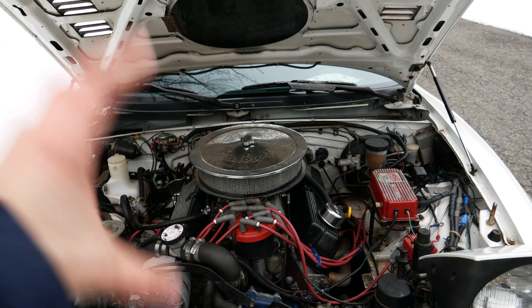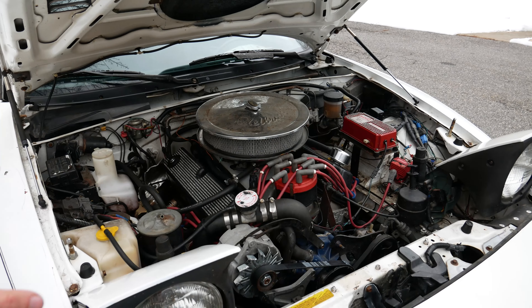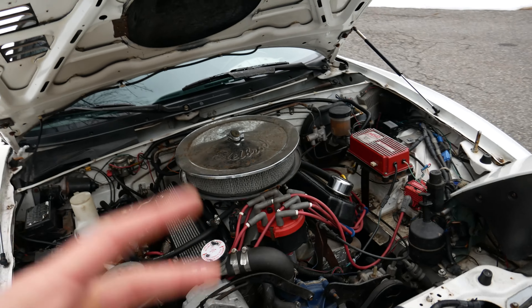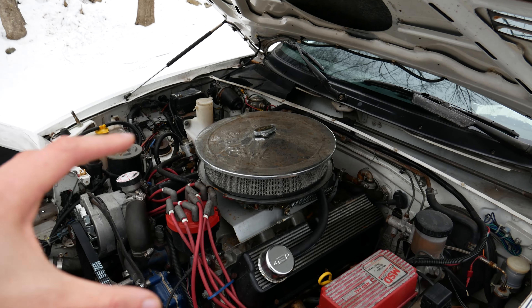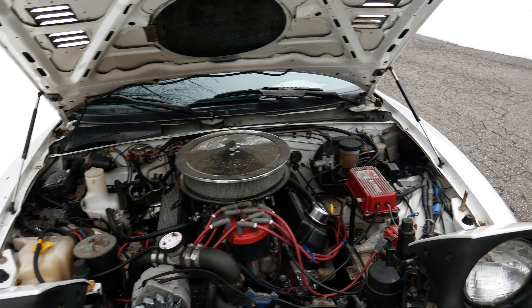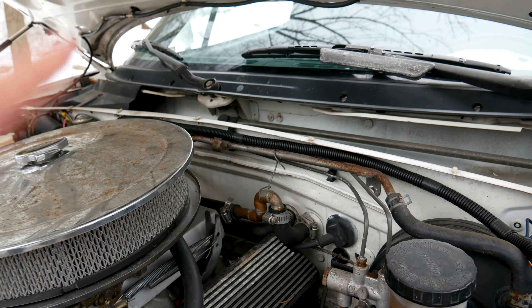Under the hood we have a built Ford 302 V8. This engine was actually built basically from the block up — it's not a factory engine out of anything. It was built up by the previous owner. It has aftermarket AFR heads, headers that are part of the Monster Miata swap kit — which is how this whole entire swap was done. It's a carbureted engine with a Holley carb. I'll get more into that with future plans on this car.